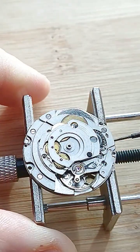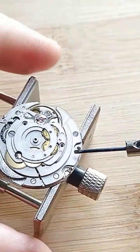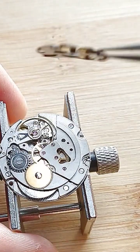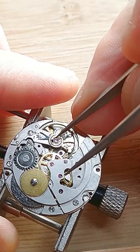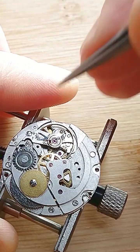The second step is to remove the automatic motion parts — the screws and then the automatic motion bridge. Now I can remove the balance jewel from the balance cock. This is very important because the balance staff is a very delicate part.